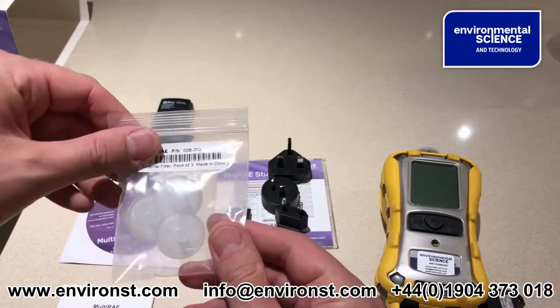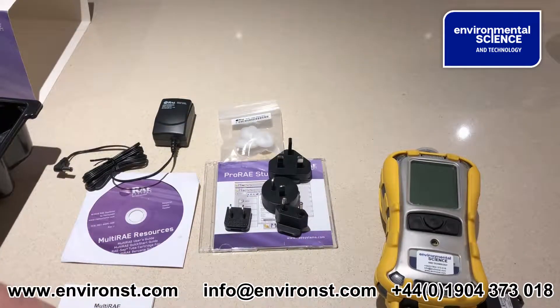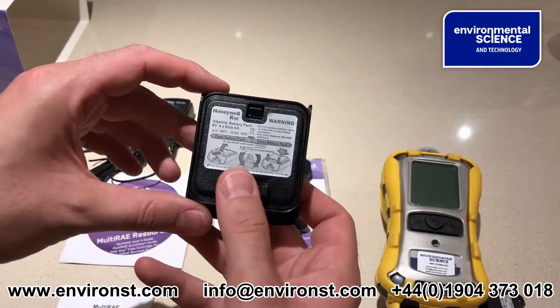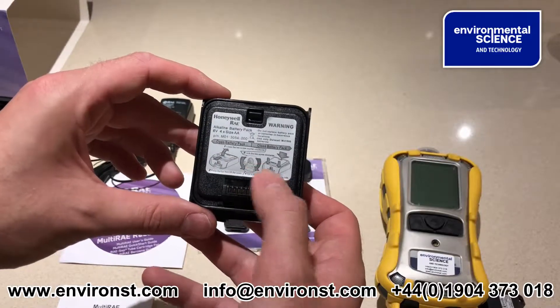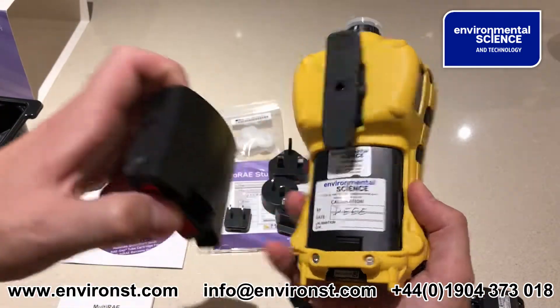On the MultiRae Lite pump you'll get three spare filters as well. There's also a double-A battery pack — you can see how you take it out, put the batteries in, and that's for putting in the back of the unit as a replacement for the lithium ion battery.